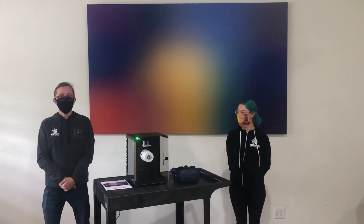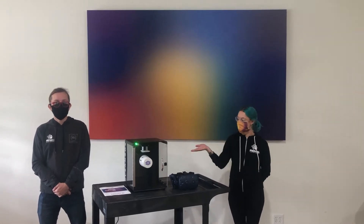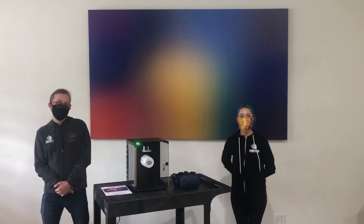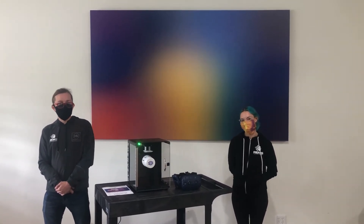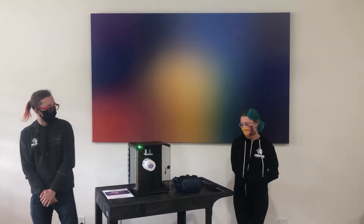Hey everybody, I'm Gwere and I'm Meg, and we're here at Rem 5 showing off our newest piece of technology. We've got the Cleanbox from Cleanbox Technologies, and we're going to be using it from here on out to scrub every one of our headsets clean every time it gets used.